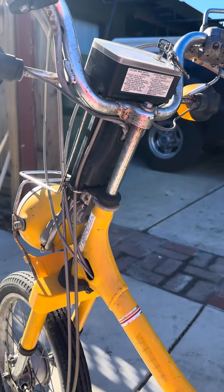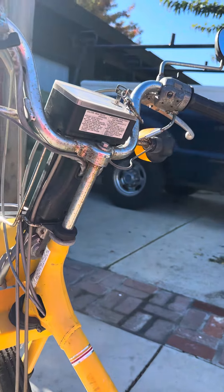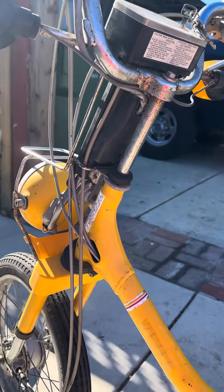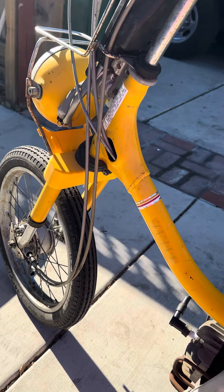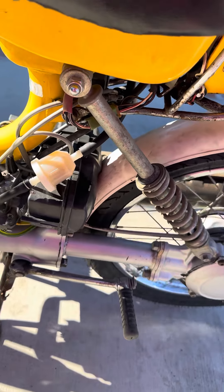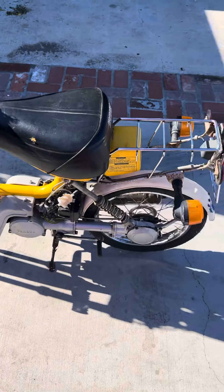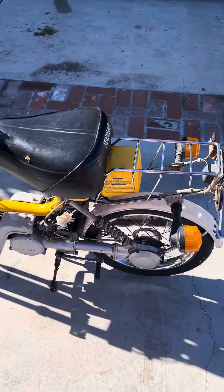My plan, once I get it up and running good, is to tear it all down, clean it up, and make it look brand new. I haven't really decided yet, but this is my new project — my 1981 Yamaha QT50. Like and subscribe!